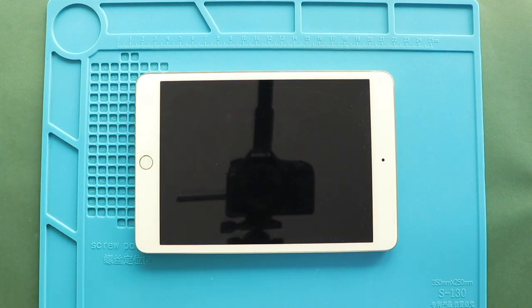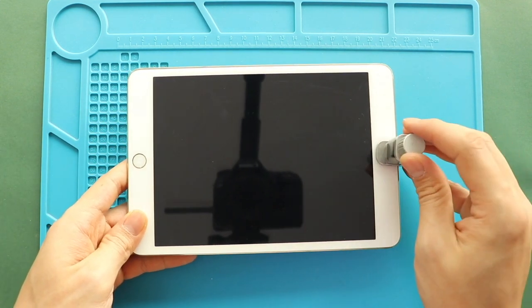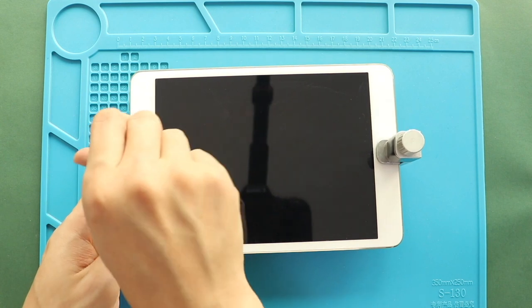Finally, we use screen binding to tie the screen to the body. Alternatively, you can use some rubber bands and leave them for some time.